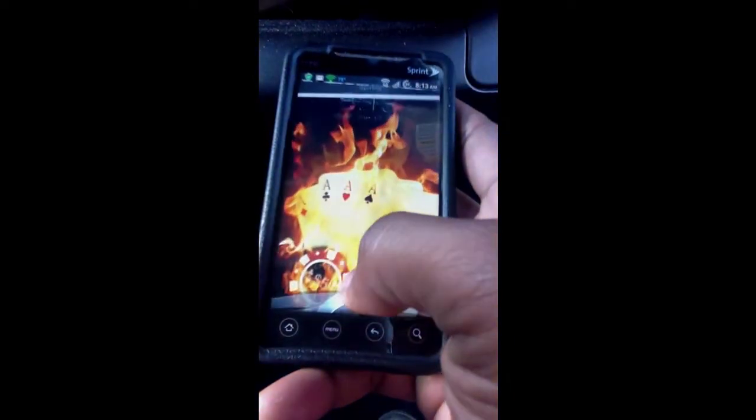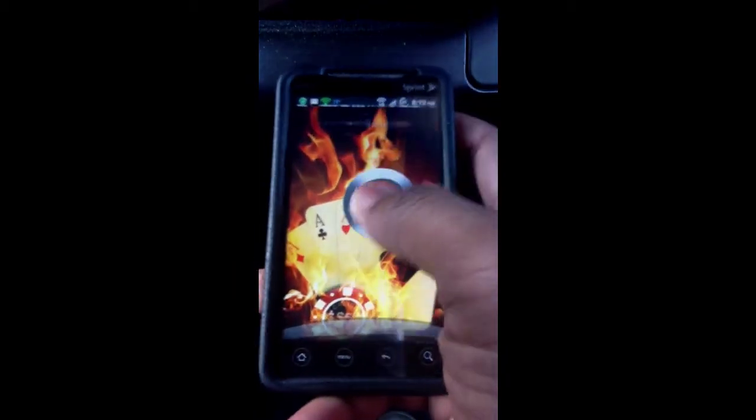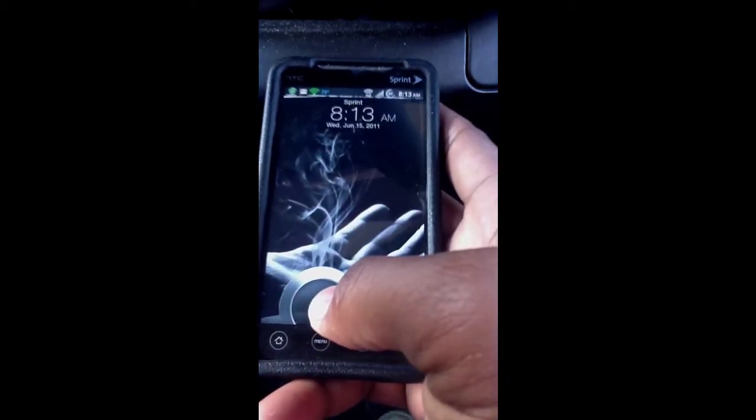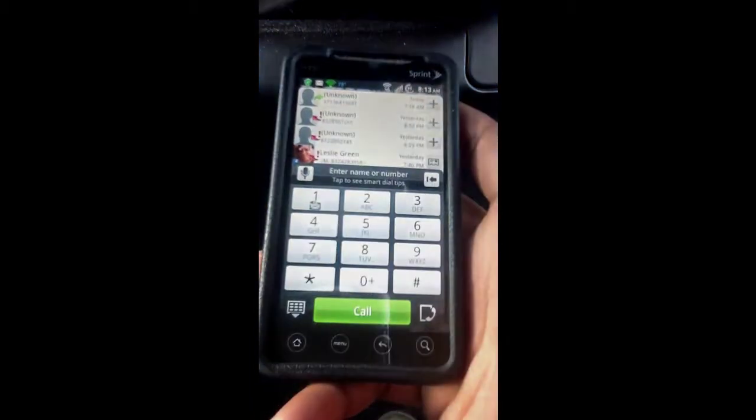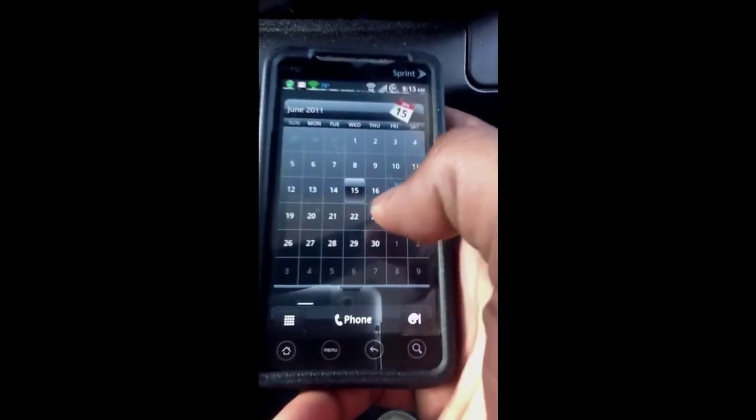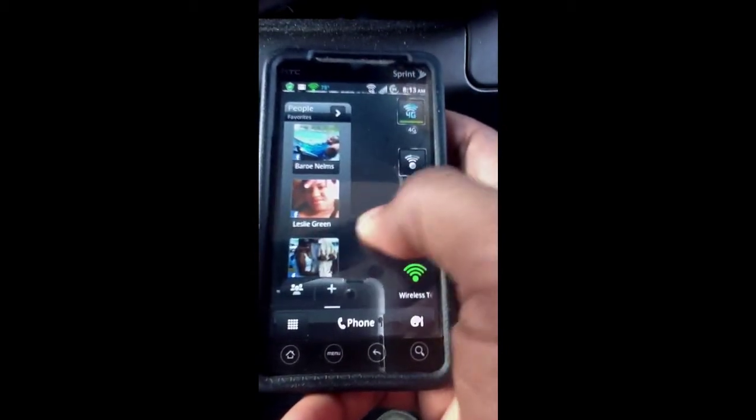I can drag my ring up to unlock it, or I can drag this down into the ring and unlock it like that. This is what the Evo 3D is going to be running, but it's going to have a 3D interface so it's going to be a little different.